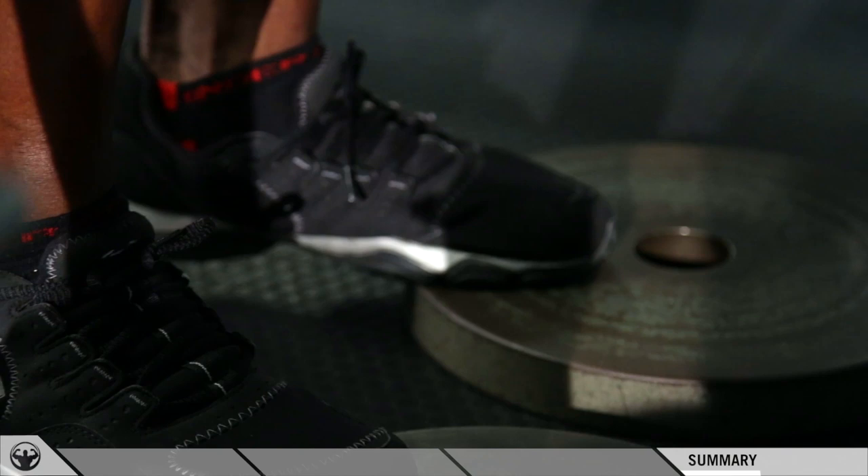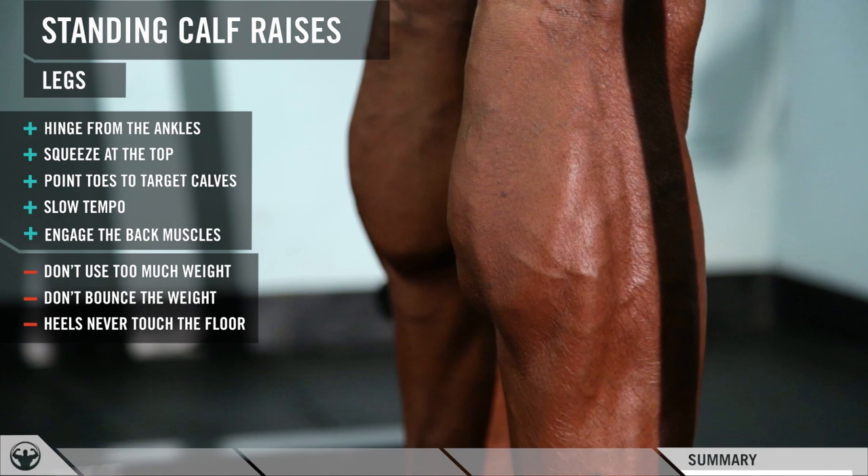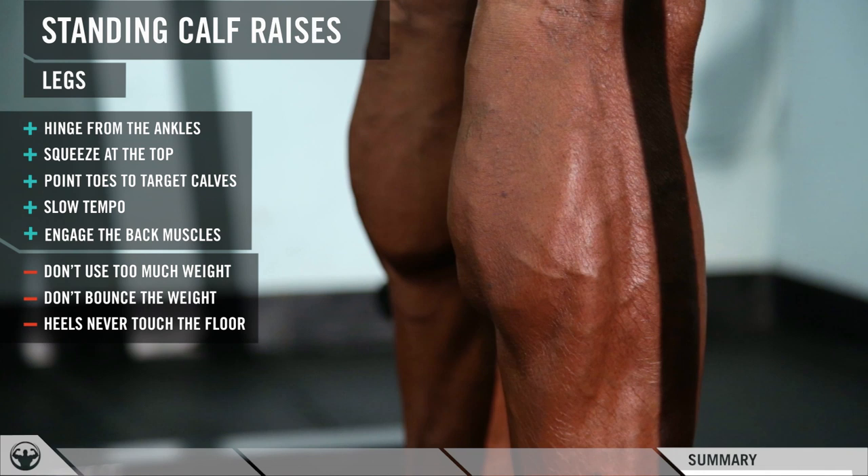Make sure you vary your exercises as much as you can, because the more variations you do, the more you work around your muscles. The goal here is to build mass and also to separate the calves. When you do this right, you're going to feel an extreme amount of burn in your calves, which tells you that you're actually squeezing the muscle at the top and releasing really slow. That's how you do standing calf raises on the Smith machine.